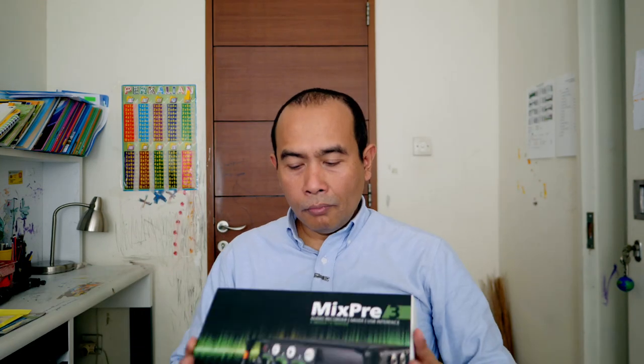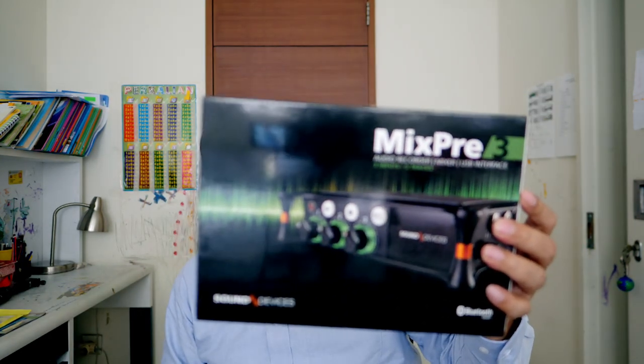Good morning guys. Today I would like to show you one of the gadgets that I just bought recently, around three to four weeks ago. This gadget is an audio recorder, which I'm going to show you now. This is the Mix Pre-3 from Sound Devices. I'm going to explain about Sound Devices first, then the item, then why I'm buying it. I'm not going to cover all the features today - I'll have separate videos for that as I learn to use it.